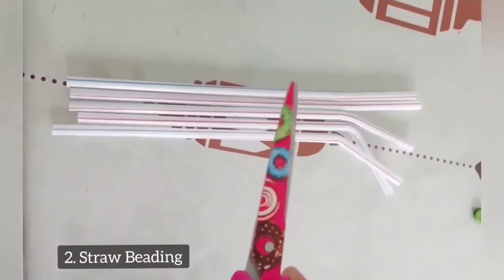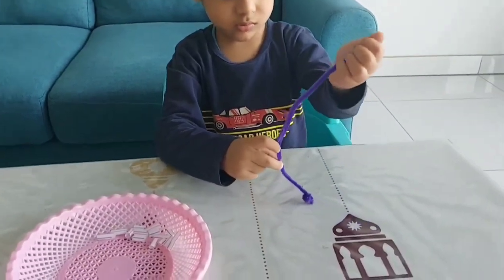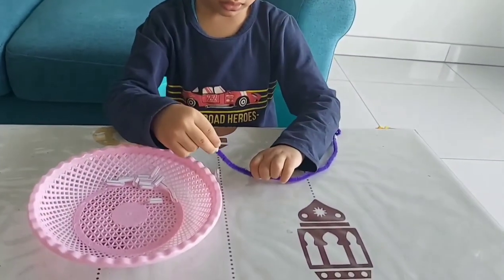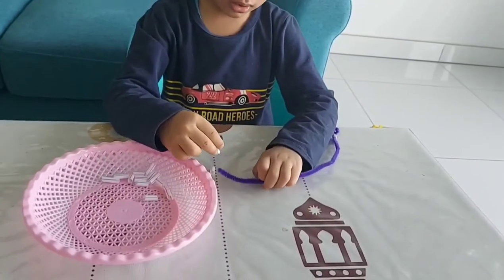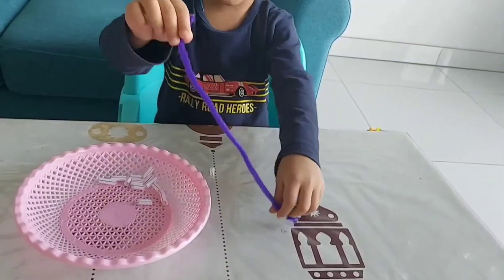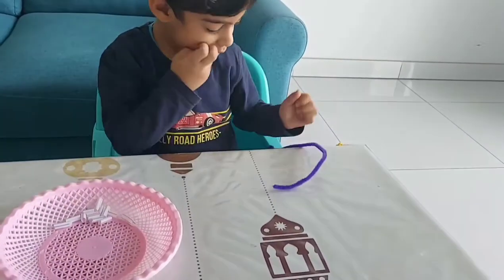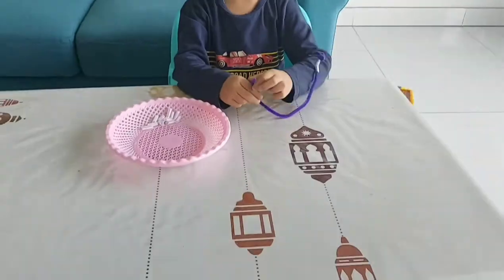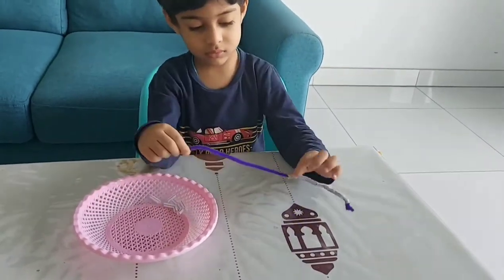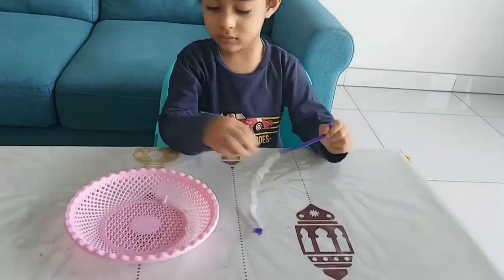The next activity is straw beading. Cut the straws into small pieces, then allow your toddler to bead them onto a pipe cleaner or shoelace. Initially, keep the size of the straws a bit bigger so that toddlers get the hang of it. This is an excellent activity to develop the smaller muscles of the hand and is great for pre-writing skills. You can also make use of beads instead of straws. The best part is you'll get a cool necklace too!